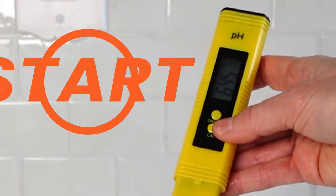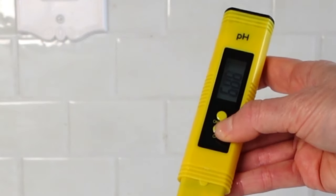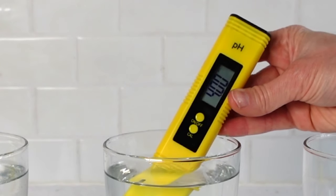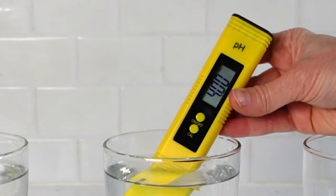Place the meter in the water. Hold the calibration button for five seconds, release, then one quick press. Wait for the meter to start and stop flashing. Calibration number two is now complete.